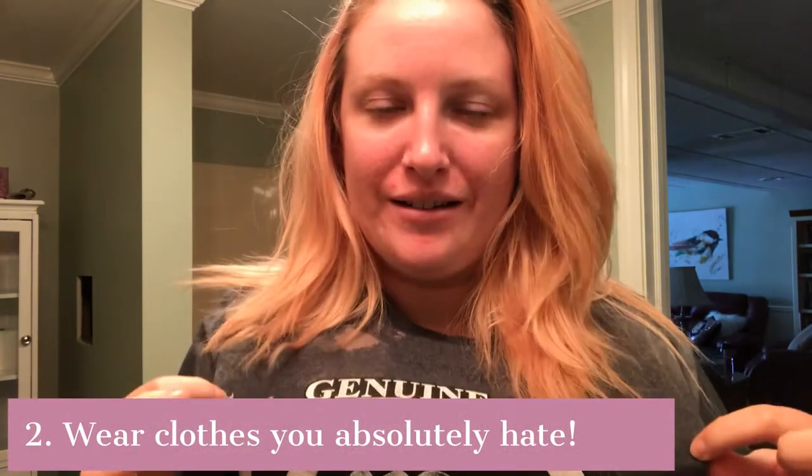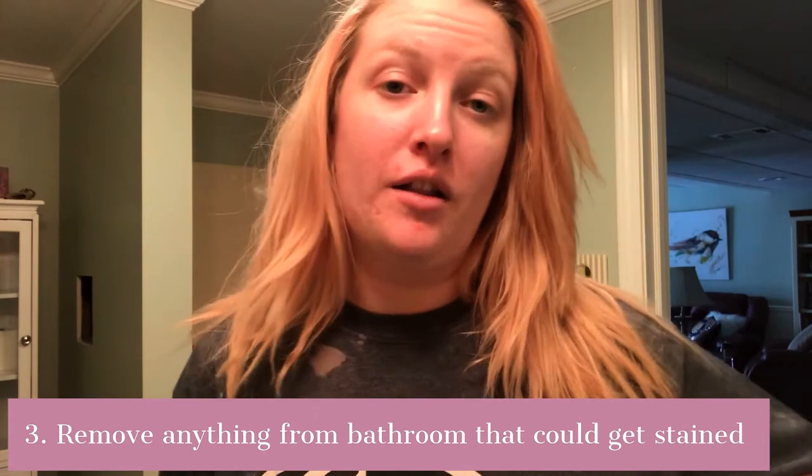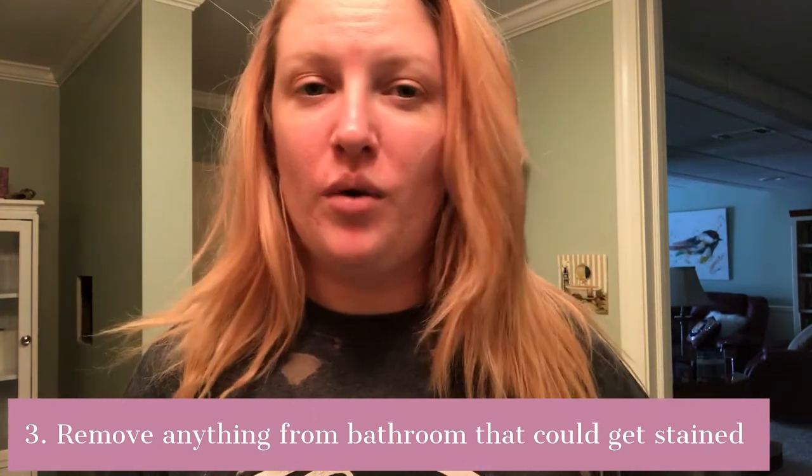Now before you actually color your hair, you need to get into clothes that you absolutely hate — this is an old work shirt I use for hair color. You'll need to wear clothes you don't care about. Take anything out of the bathroom like rugs or carpets that you don't want to get color on, because it's a lot easier to get color off tile or linoleum than out of actual fabric.